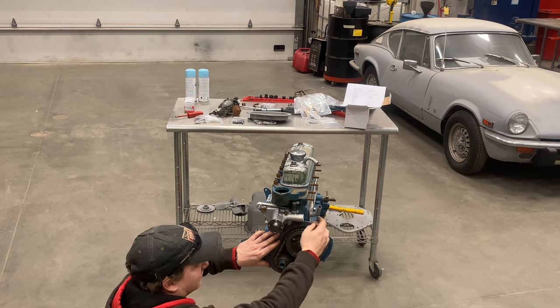Now into the oven with them for 20 minutes. And there you have it — a cleaned up A-Series engine ready to go into a bug-eyed Sprite.